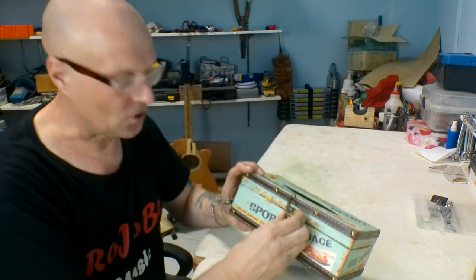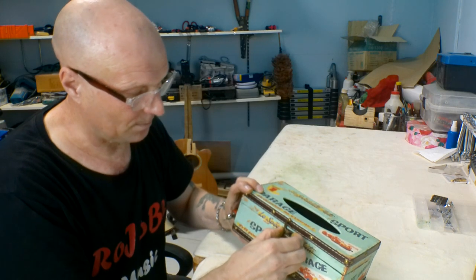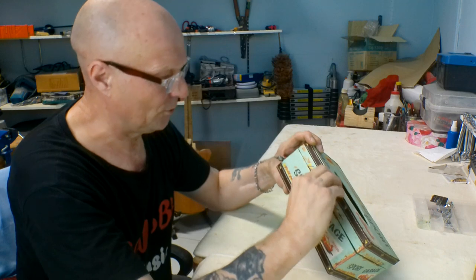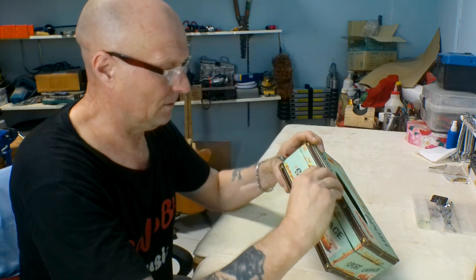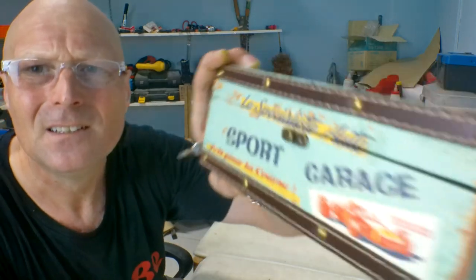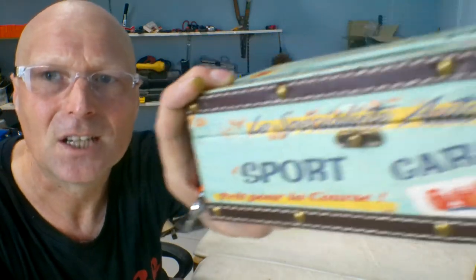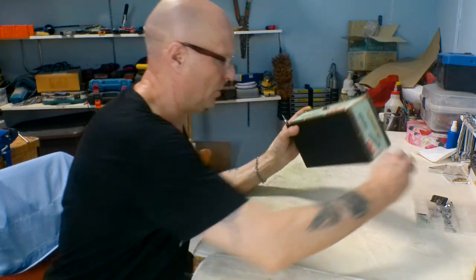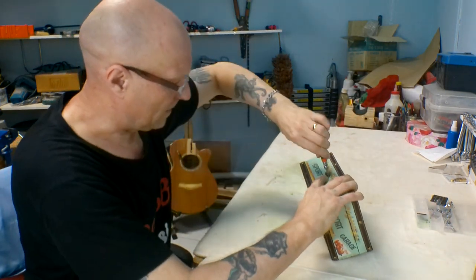I've taken the screws out of the clasp but it seems to still be stuck on there — I hope it's not glued. There we go, yeah, it's just a bit stuck. No damage there, so that's all good. I'll take the rest of that bit off.